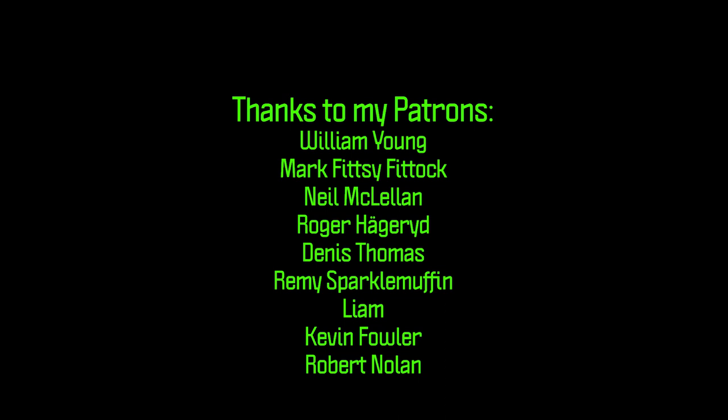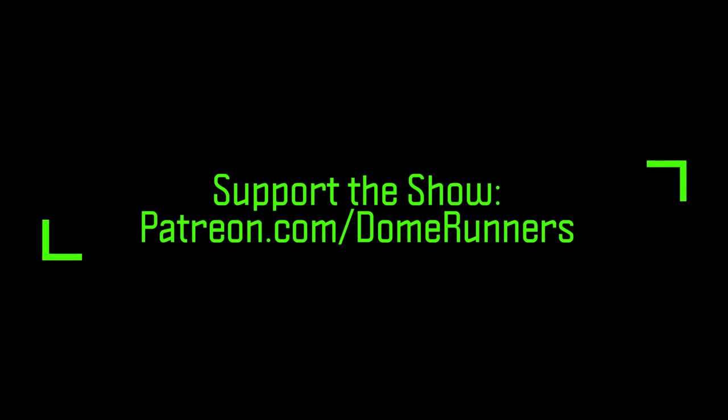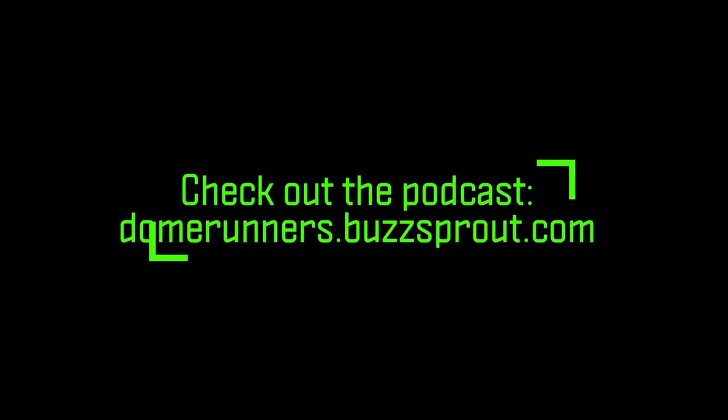Thanks to my patrons for helping support the show. You can become a patron for as little as two dollars a month at patreon.com/domerunners, and don't forget to check out my podcast on Buzzsprout, The Dome Runners. And of course, don't forget to change your paint water.